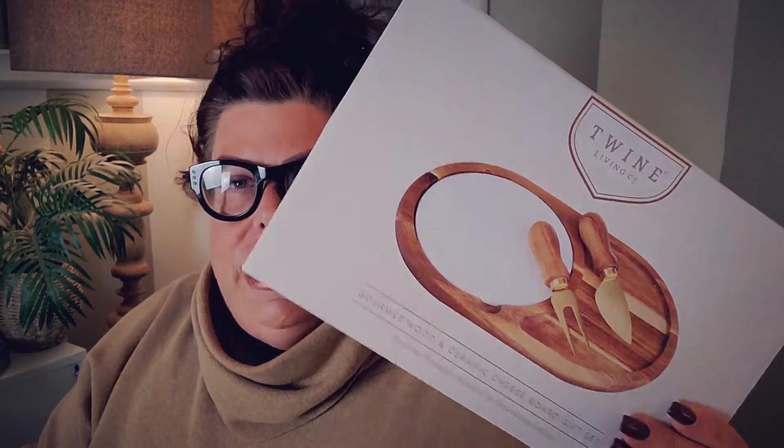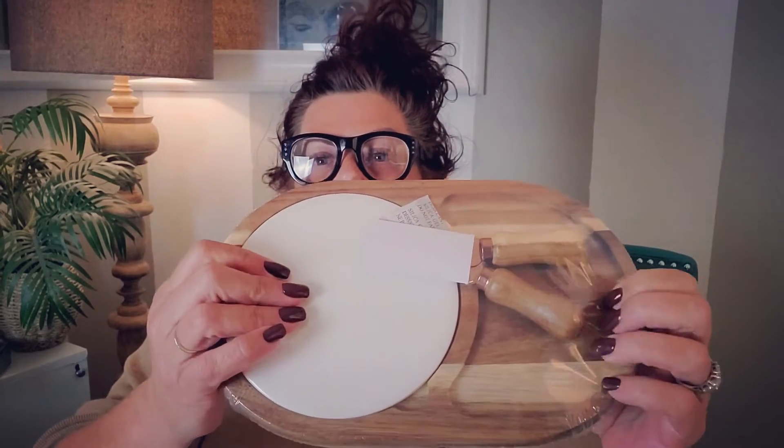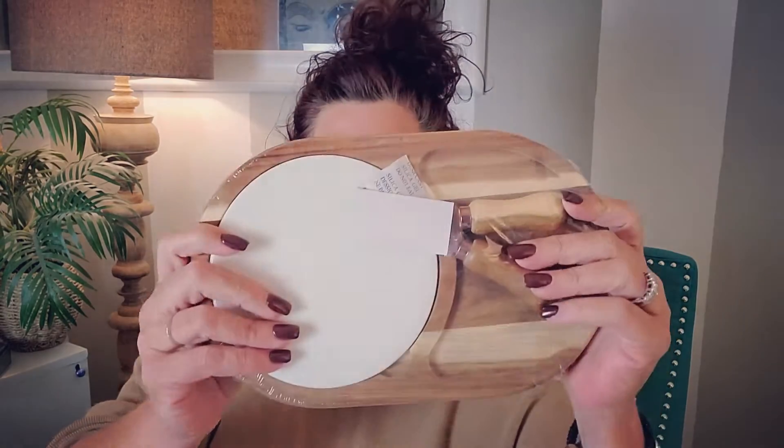Save the best for last — a cheese board! I use these all the time when I do cocktail parties, and this is a super chic one. It is the Twin Cheese Board with a removable ceramic plate, stainless steel culinary tools, and an acacia wood serving platter. This looks super fancy. All this stuff I got is really functional stuff for me — it's got the ceramic plate, which is really nice, and you have the utensils too.